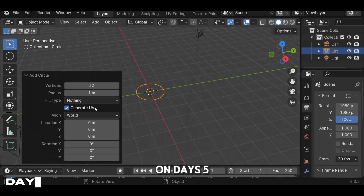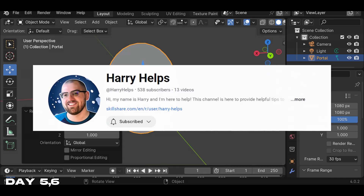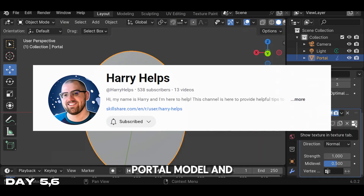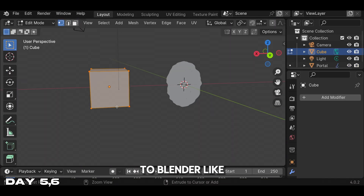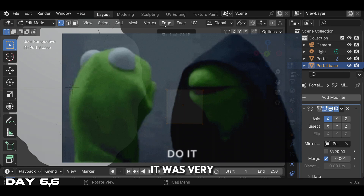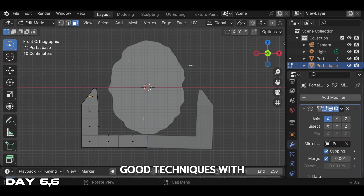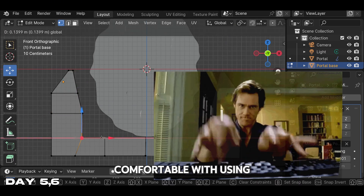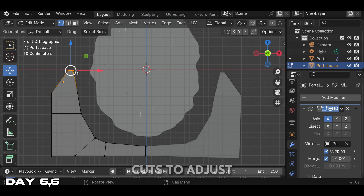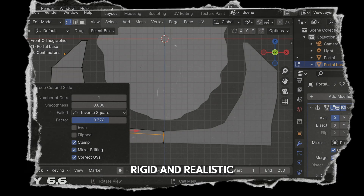On days five and six I found a very good tutorial by Harry Helps. We're going to be making a cool portal model and animation. If you're a beginner to Blender like me, I highly recommend this tutorial — it was very easy to follow. I also learned a lot of good techniques with modeling. After this tutorial I was really comfortable using extrude and loop cuts to adjust the points so the altar can look more rigid and realistic.